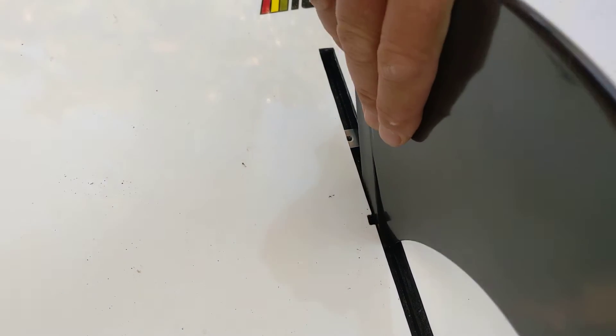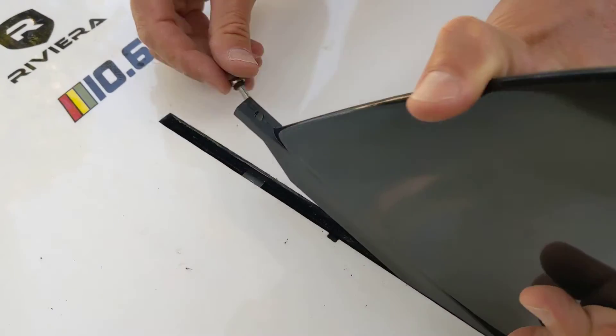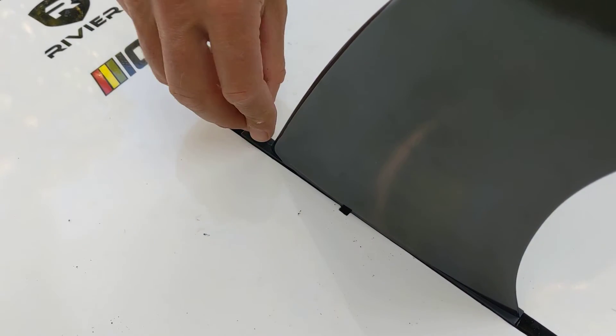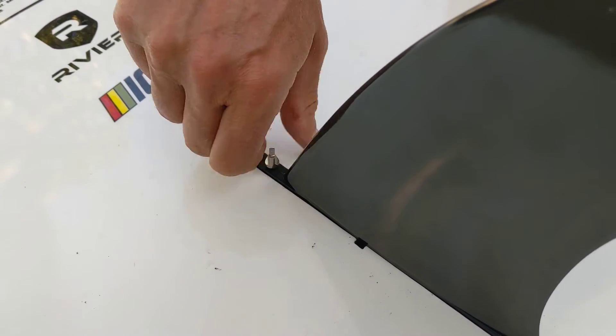Kind of nudge it over to where you want it. Then get your fin, drop the brass dowel pins in, slide it, nudge your plate to where you want it, drop the fin in, and then just try to find the threads and start turning.